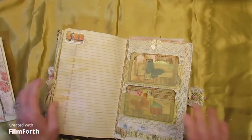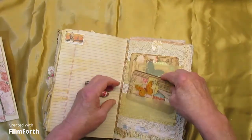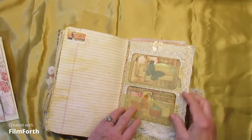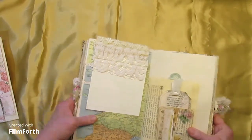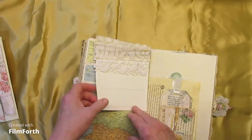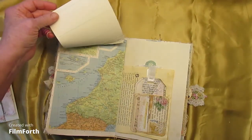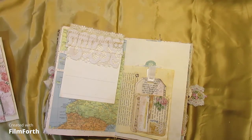And here we have a lace-covered map with vellum pockets, and this has that wax covering on it — another inspiration from Corrie. And a little scrappy flappy paper on top. It's a map — an upside-down map of France.